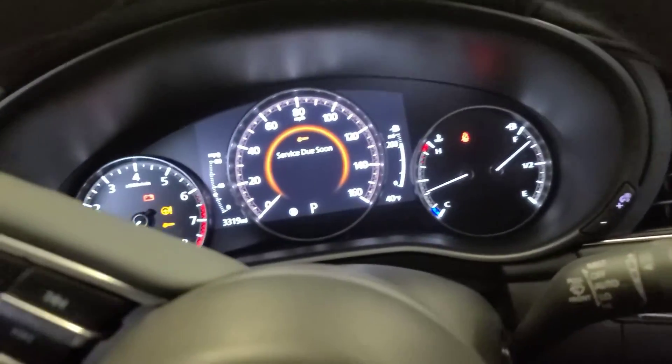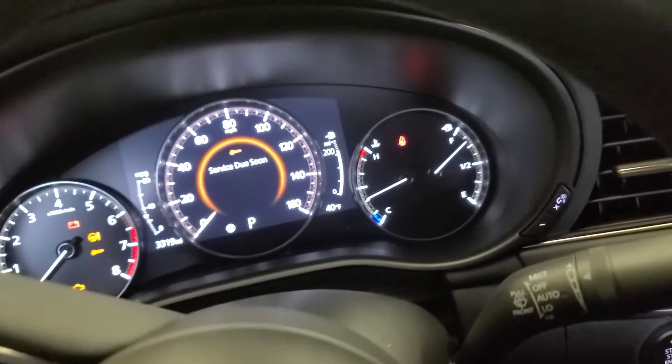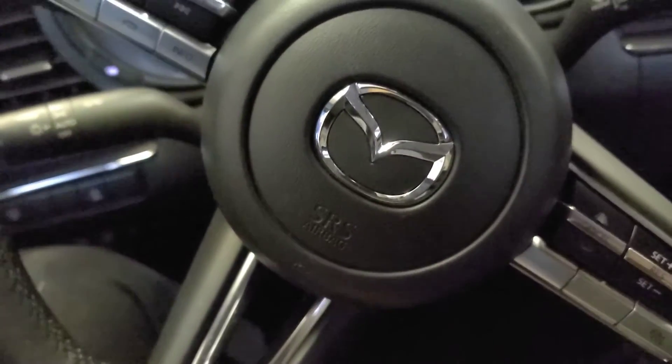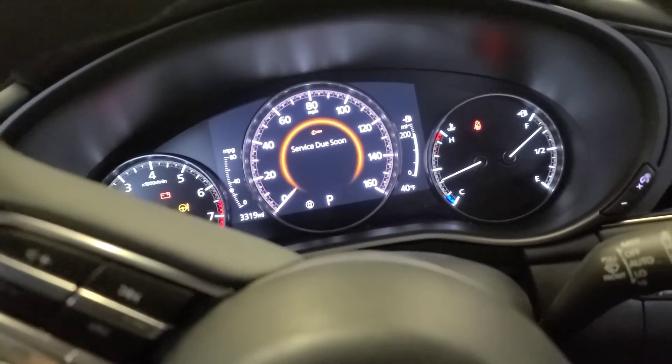Hey, how you doing guys? Welcome back. I still is back, voodoo. Now I'm going to show you how to reset the oil life in this Mazda — 2020 Mazda 3. Stay tuned.